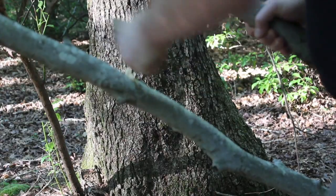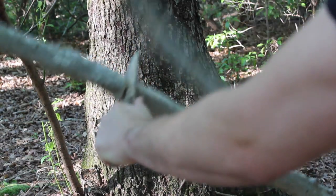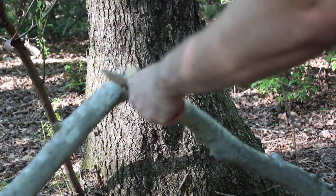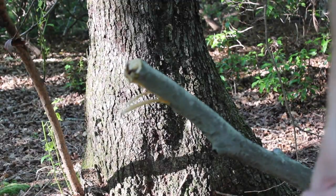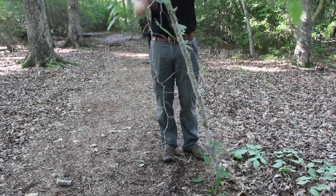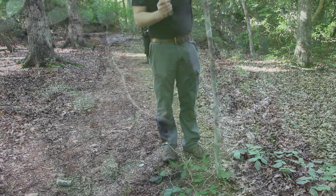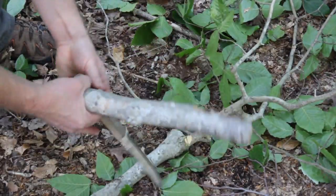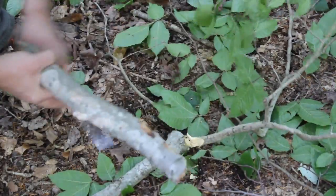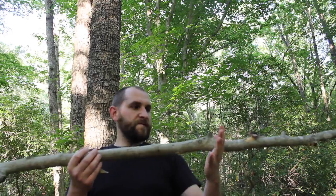I'm going to cut a V and then come back and take that chip out. I'm going to do the same thing all the way around. That should be enough there — we can break it off a bit. There we go. So there's our limbed piece, and we got a couple more pieces we're going to have to knock off once we get up there and we'll use our knife for that.